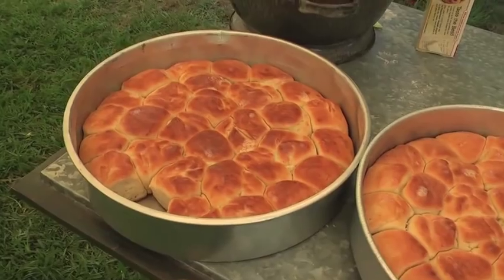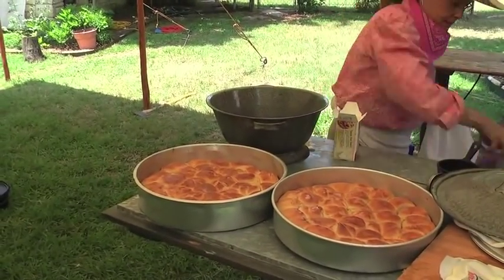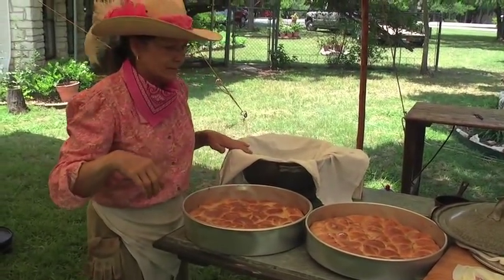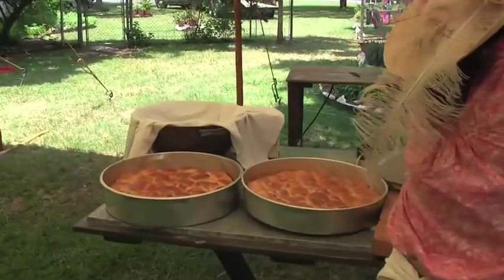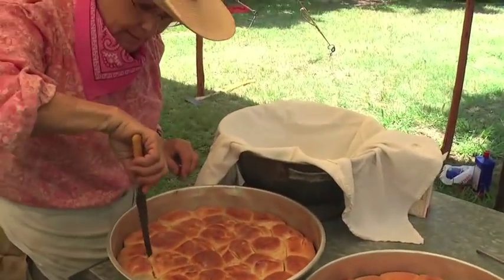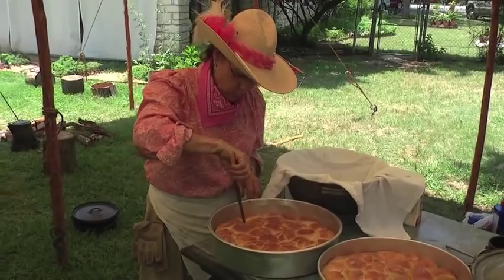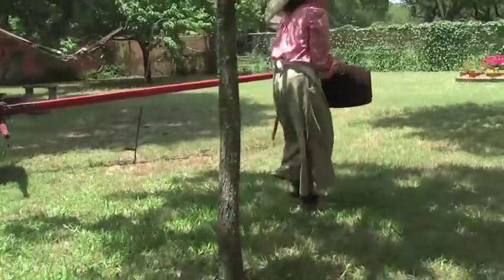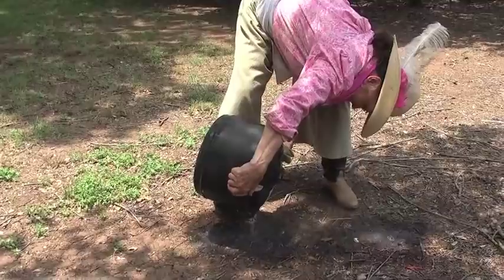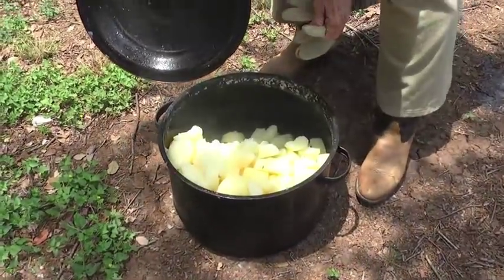These are the big biscuits when they come out of the dutch oven. You butter the tops and then put them in a flour sack towel in a dough riser — that's for bread as opposed to rolls. And we can put them out in the sunshine and they'll stay warm and wonderful until time to eat.